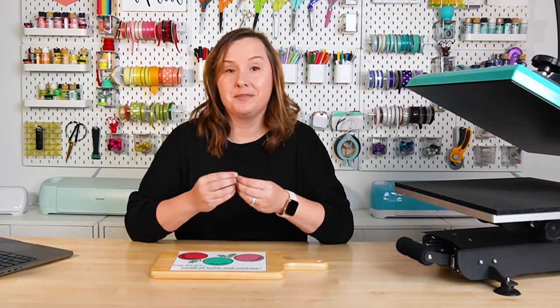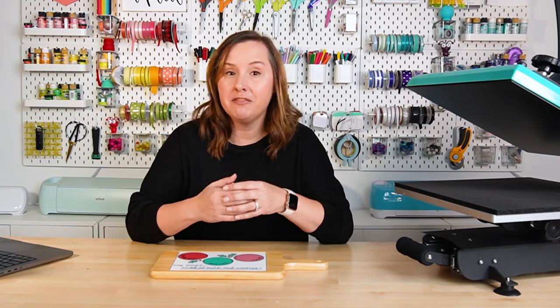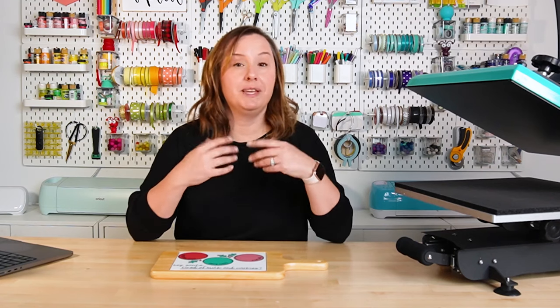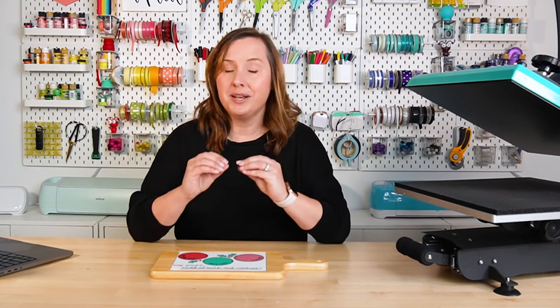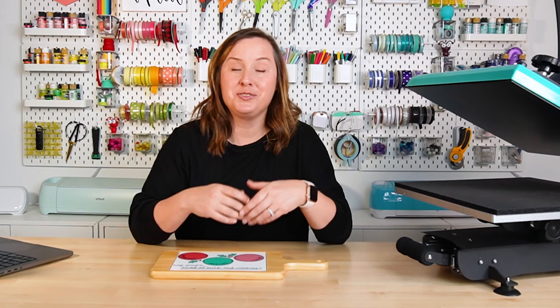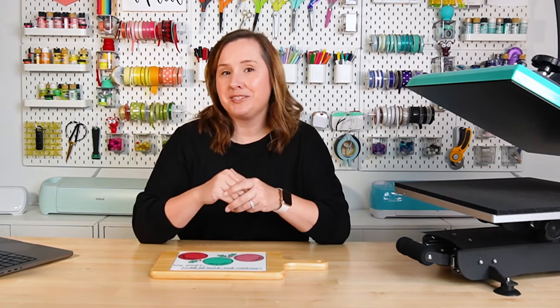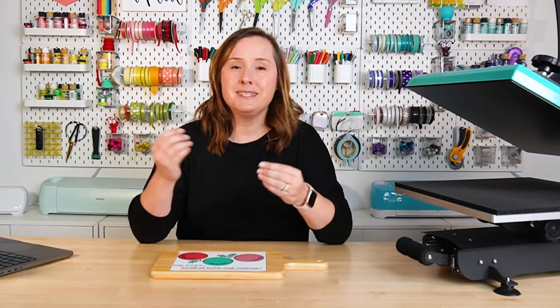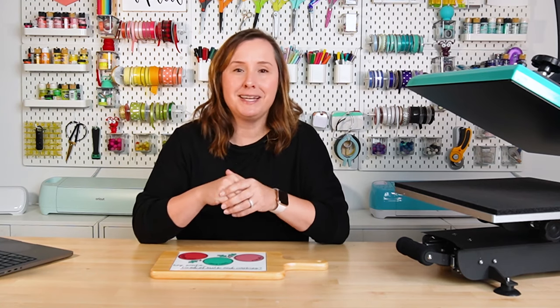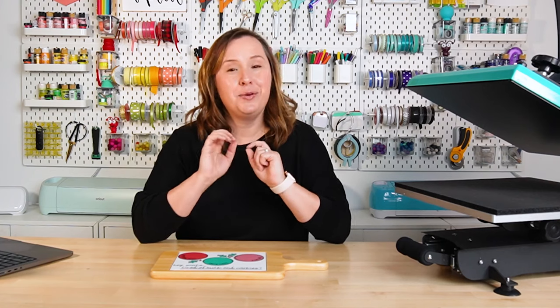Sublimation cheese boards make great gifts. The holidays are coming up — a really great holiday gift maybe for your favorite chef, a great hostess gift, you can make them for housewarming gifts. The one I'm making today is actually a Santa tray. I could have created an image with milk and cookies and snacks for the reindeer, but we are on the west coast of the U.S., and I think by the time Santa gets all the way around the world, maybe he's tired of milk and cookies. So I have made Santa a wine and cheese board.